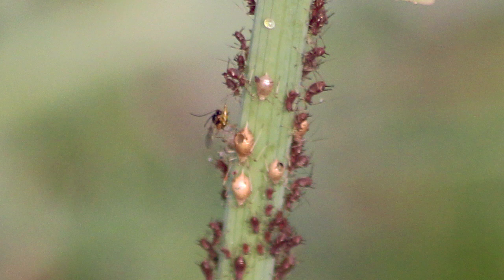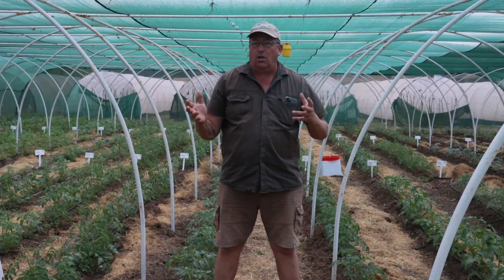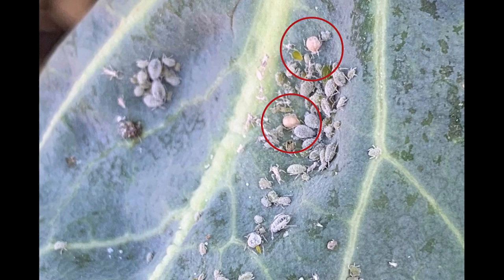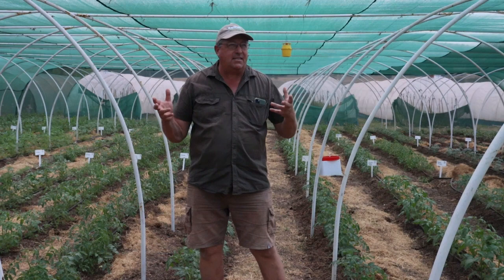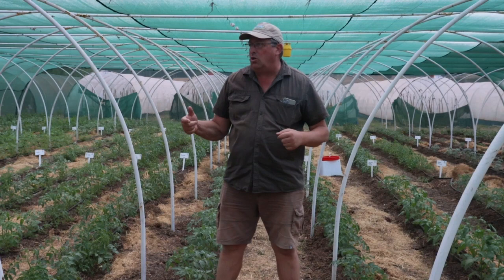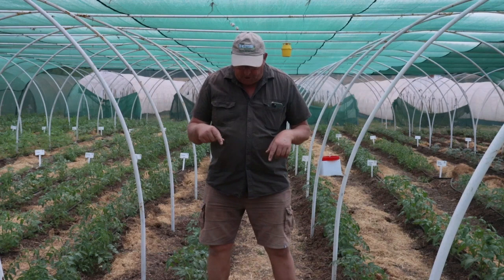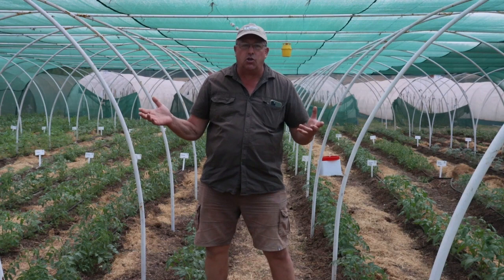The larva goes through all four of its instars and spins a cocoon inside the aphid, turning it a golden color — that's the aphid mummy. When the wasp is ready to hatch, she eats a little round hole in the rear end of the aphid and exits. This process takes anywhere between 10 days at 25–30°C up to 40 days if it's around 10°C outside. On Living Seeds farm we have a permanent population of Aphidius wasps if it's not too cold a winter.